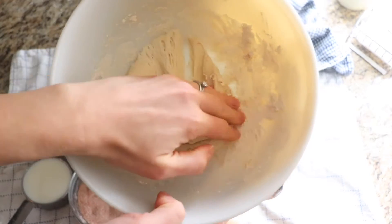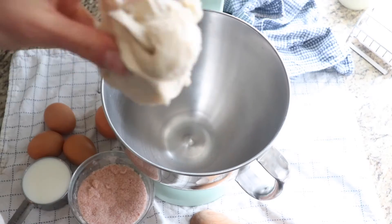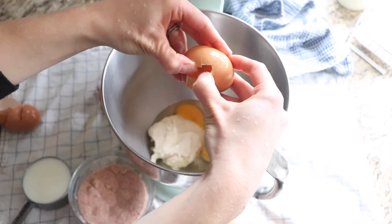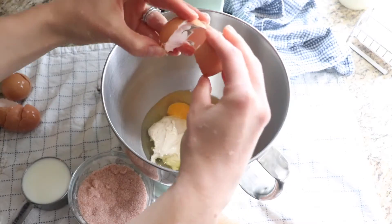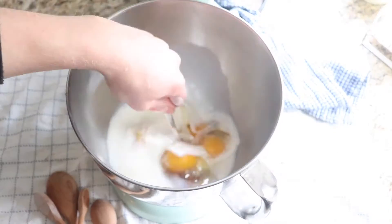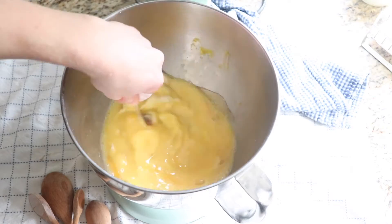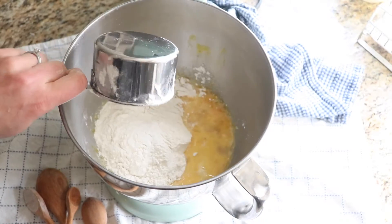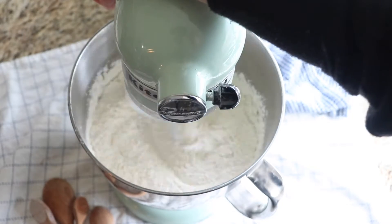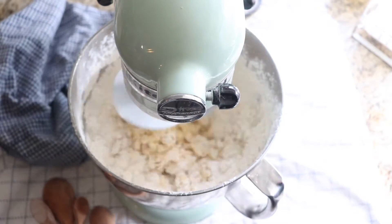The next day — day two — add all of the wet ingredients except for the butter and the flour to a stand-up mixer. You're going to add your leaven, honey or sugar, milk, salt, and four eggs. Whisk those together with a fork first before you add your flour. Then add the flour and use a mixer with the dough hook for a couple of minutes until the dough is formed. You know it's formed when it's coming off the sides and looks very consistent.